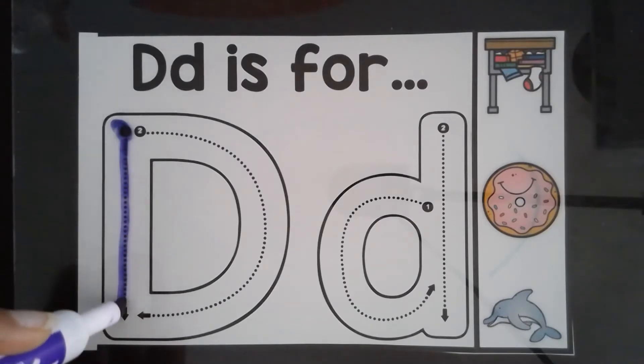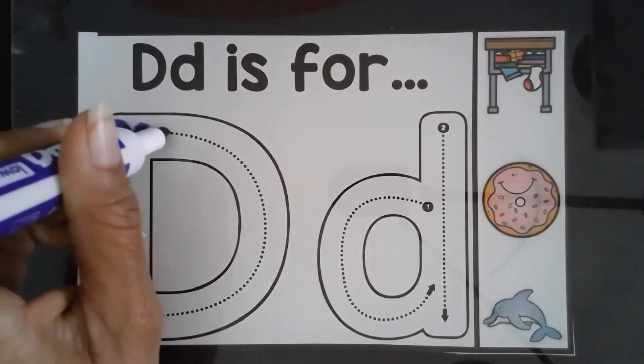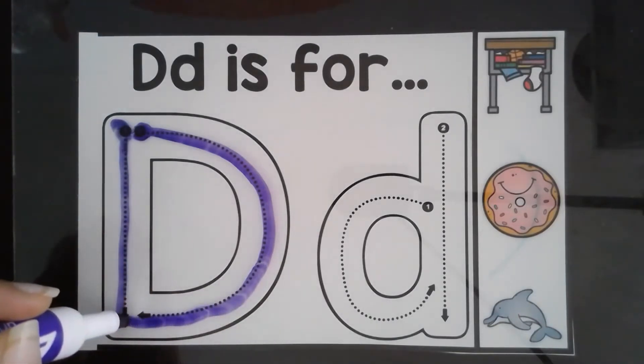Go slowly. You don't have to rush. Then jump back to the top of the page. Slide around a bit. Go slowly and make sure you connect the lines.